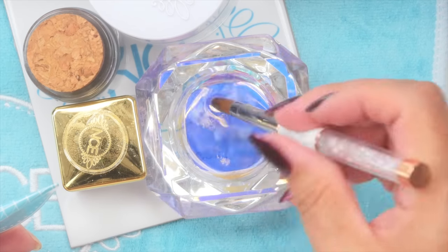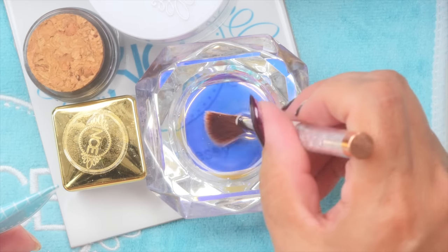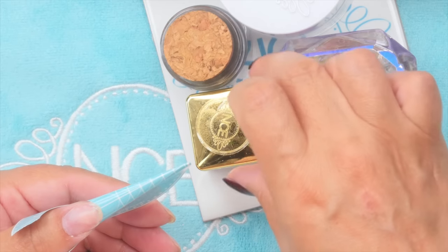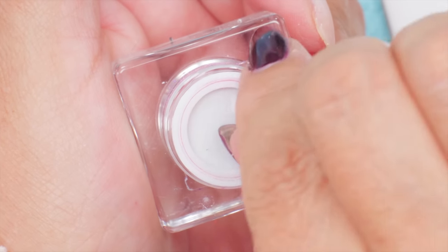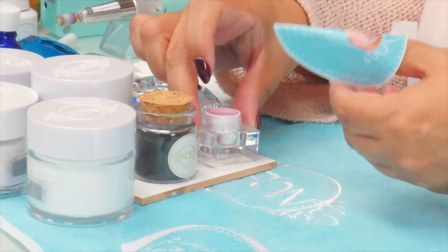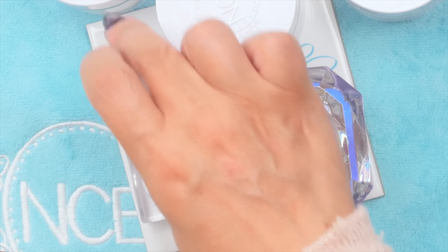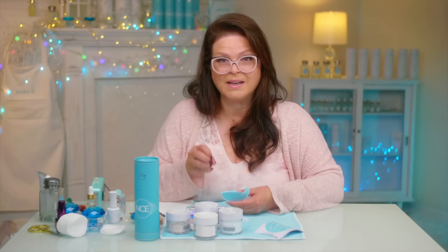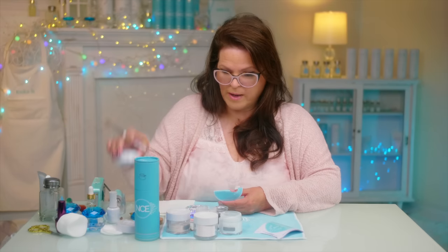I'm going to be using my regular faster-setting monomer — I call it fast set because it's faster than odorless, meaning it sets faster. I'm just gonna get my brush ready to go. It's an acrylic oval 8 brush — one of my favorite brush styles to work with. I have chosen to use a pink mica, and mica is a really super fine, very high-pigmented powder. I'm going to mix it with black acrylic and clear acrylic, and I might add a little white in certain patches.